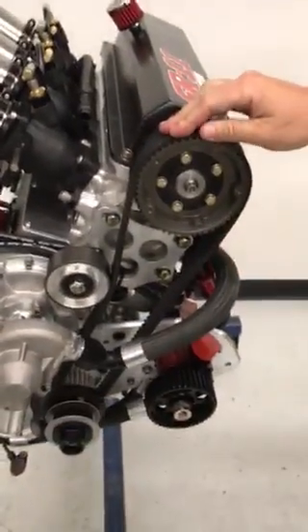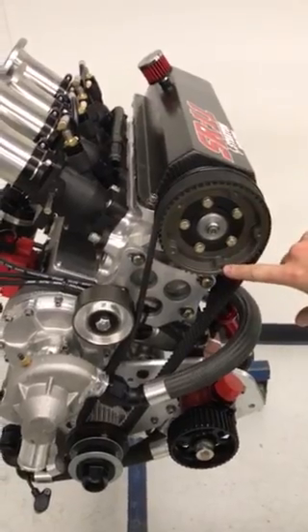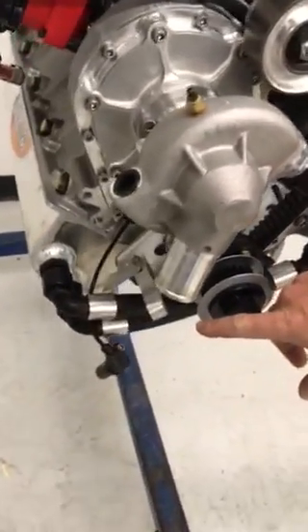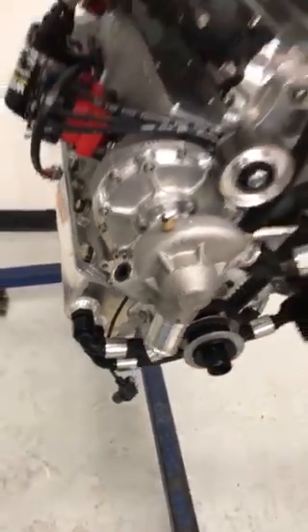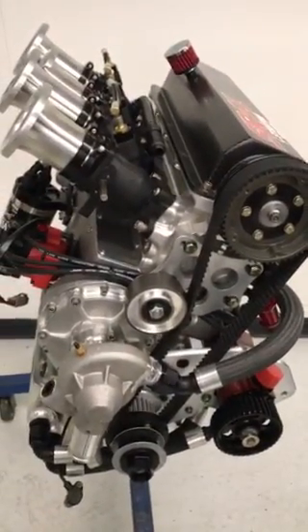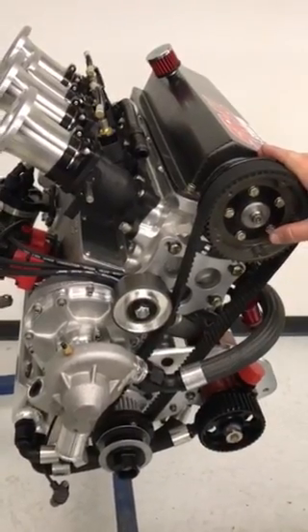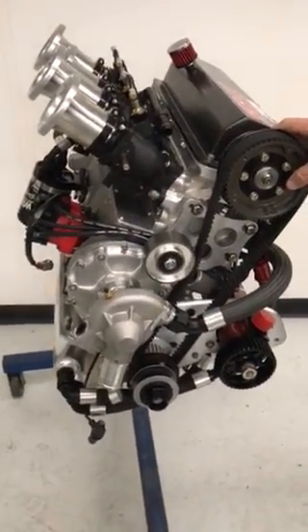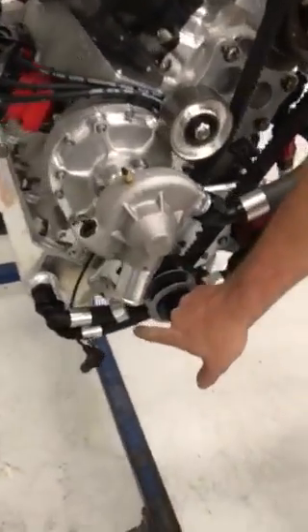Reinstall your belt guide, your timing pointer, the engine pickup, and oil pump belt. Once it's complete, verify that your alignment marks on your cam hub to cam tower are perfectly in line while the engine is sitting on top dead center with the timing pointer.